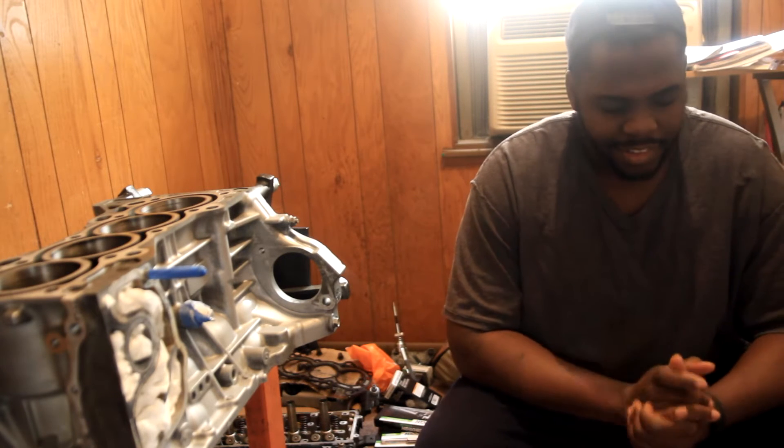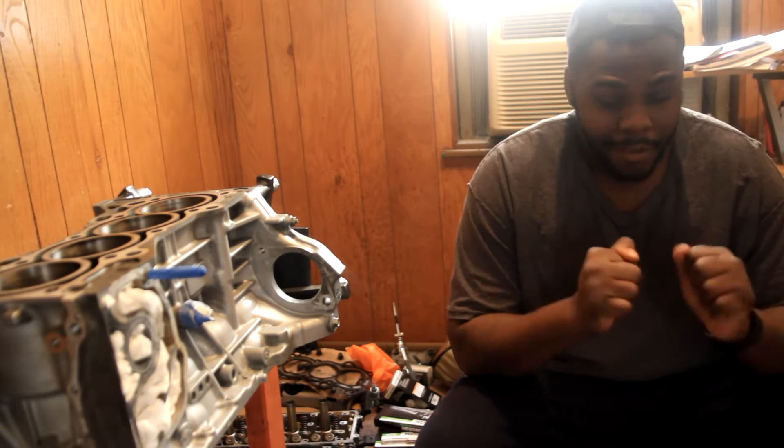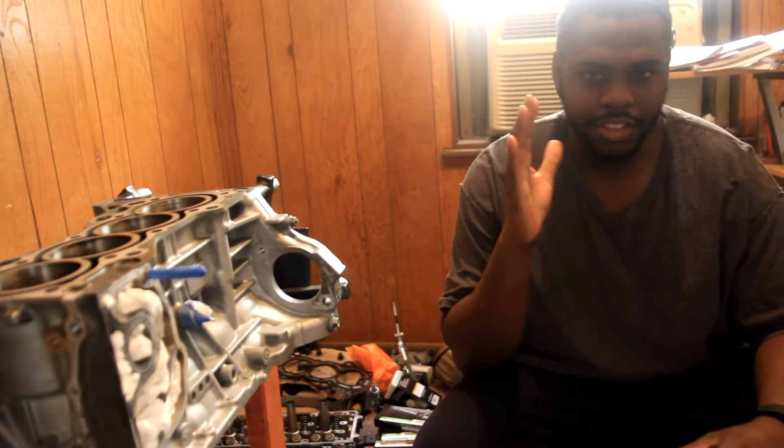What's going on YouTube? Welcome to the video guys. We're finally back on track with the K build and all that.